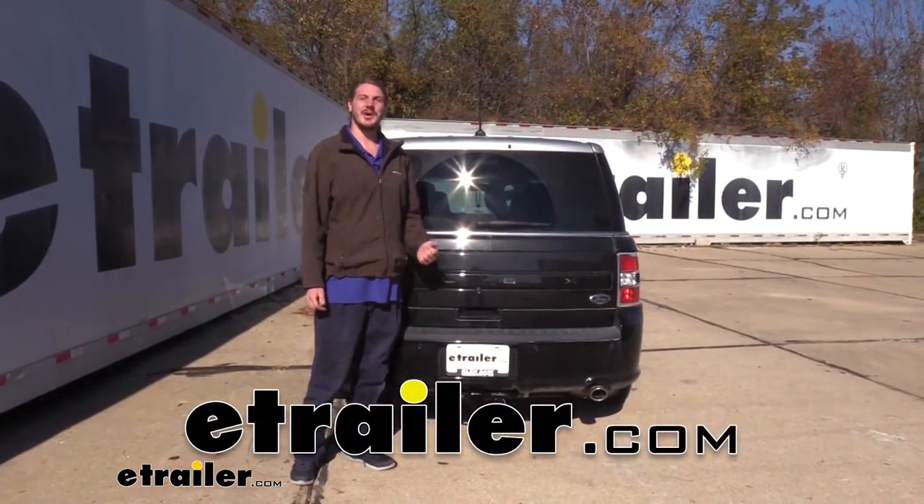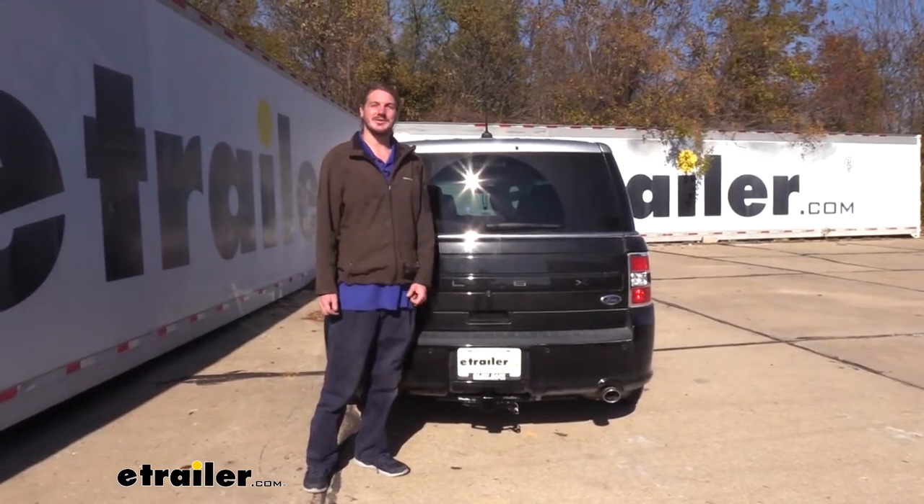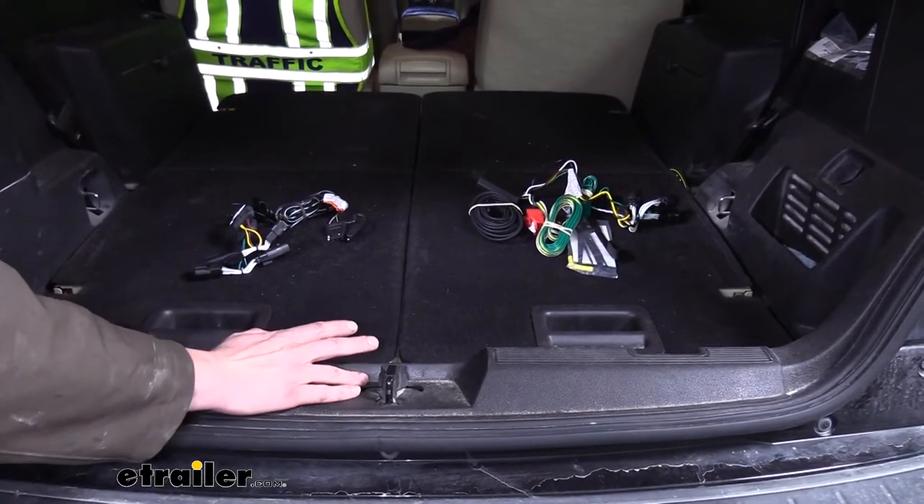Hi there Flex owners. Today on your 2012 Ford Flex we're going to be taking a look at the best custom fit trailer wiring options. For your Flex we have two custom wiring harnesses available.